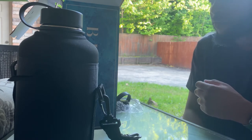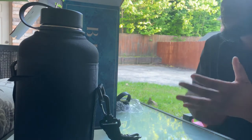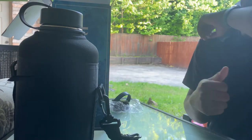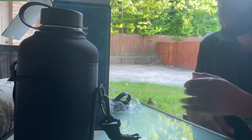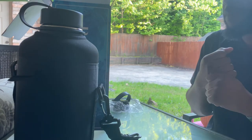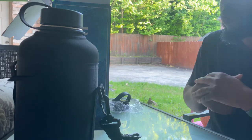Hot liquids will stay hot for 24 hours, like I said. Be careful to prevent burns. So if you want to put a tea of some sort in there, you can do that. As far as cleaning, wash it with hot soapy water at first use. Avoid bleach and abrasive cleaners. Hand wash and air dry with lid off before reinstalling.